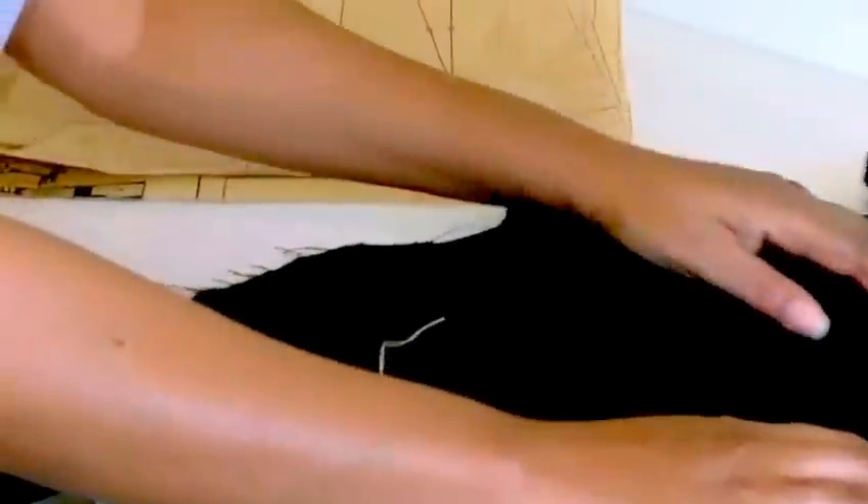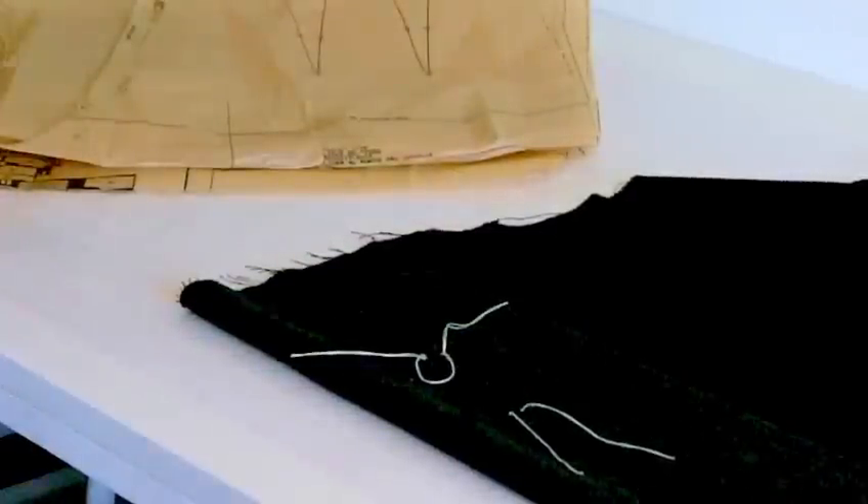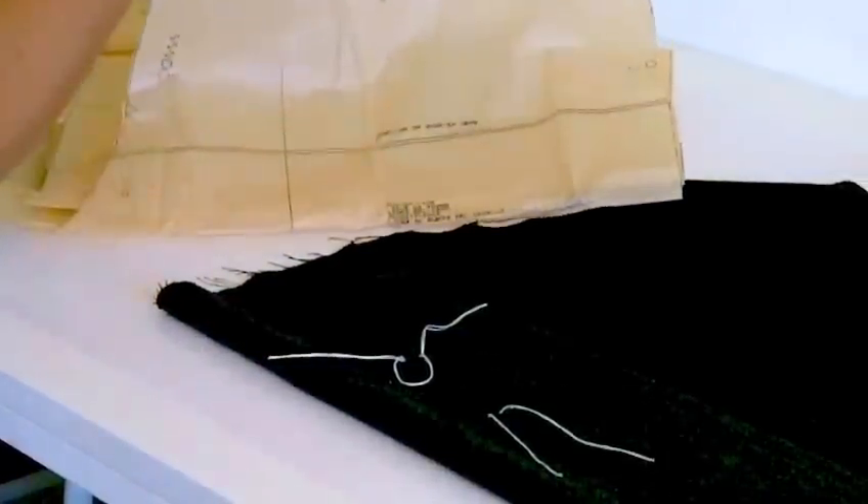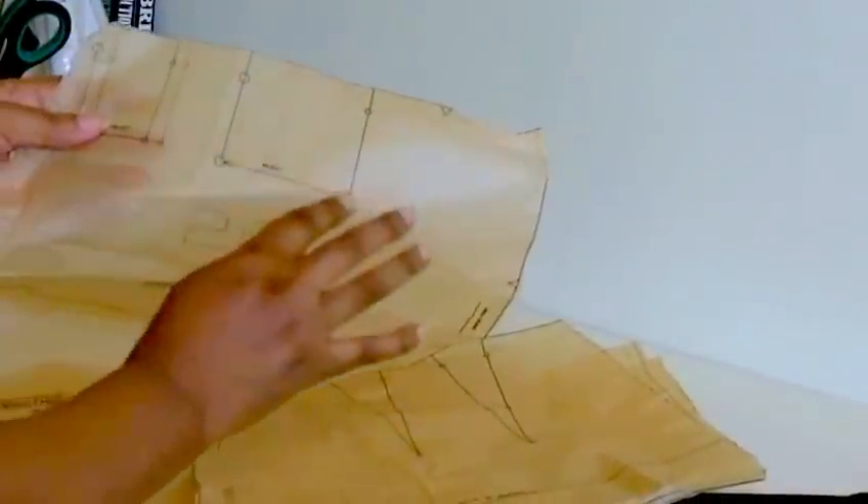Now where you find Tailor Tacks — usually on patterns where you need to do them — are on darts. You can see these circles here; they indicate where you put Tailor Tacks, pleats, and other positions such as zips and buttons etc.